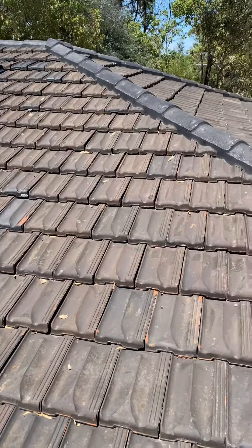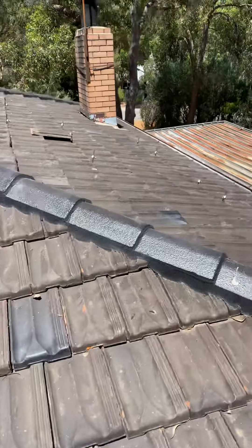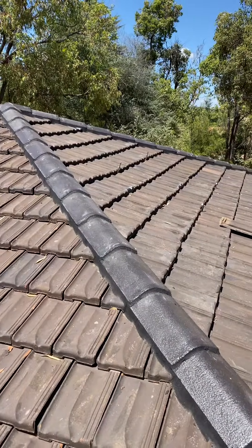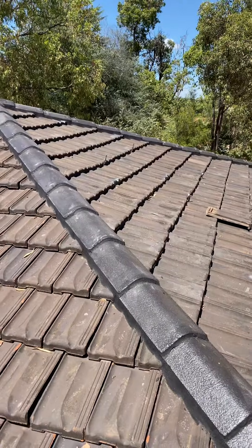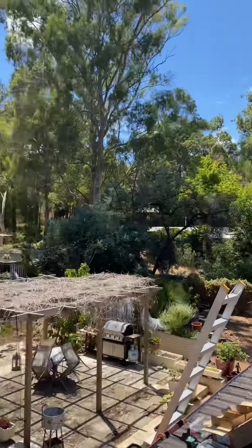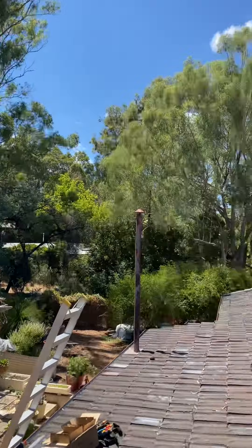Today's job is preparing this roof for 17 panels — LG 390 watt panels, SolarEdge system. Using SolarEdge gives me a lot of shading here. This is up in Rollystone, up in the hills in Perth.